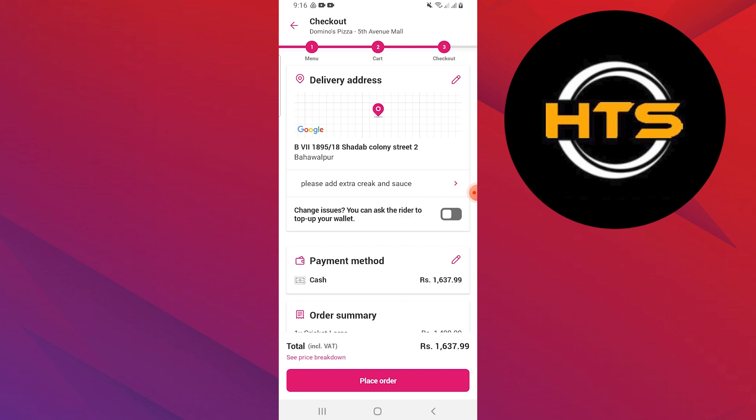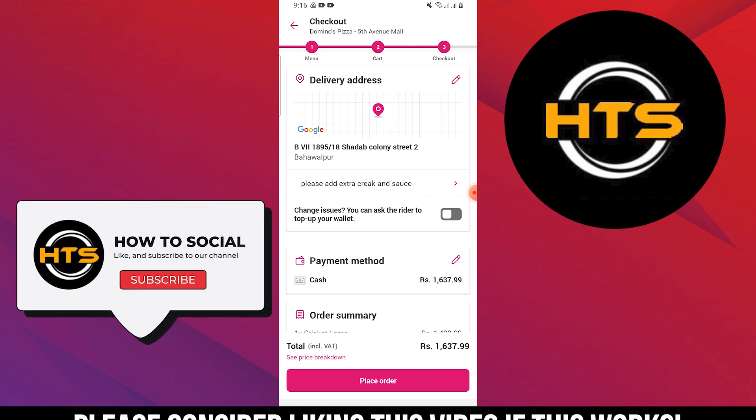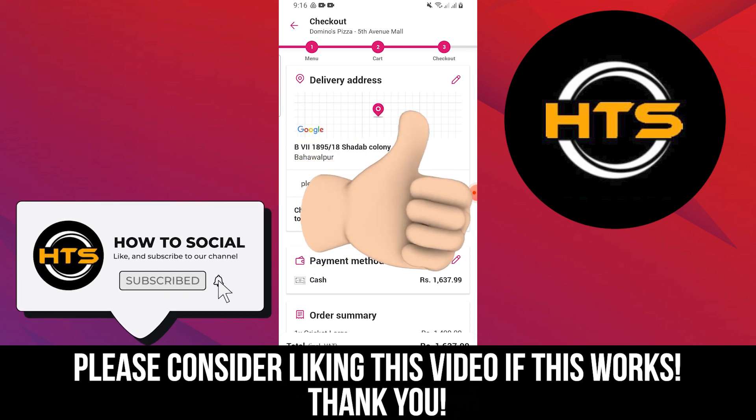Thank you guys for watching this video. Hope you got some value. Make sure to like the video and subscribe to the channel to get notified of new videos.